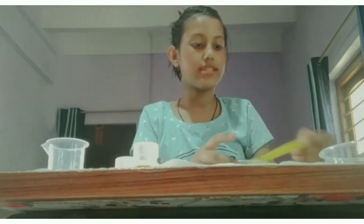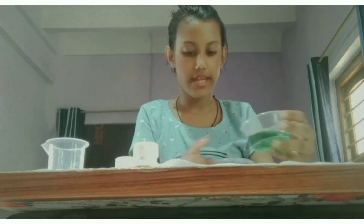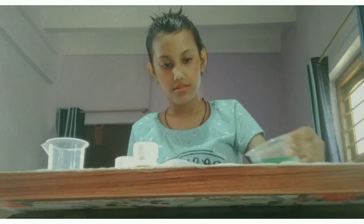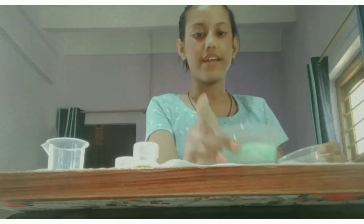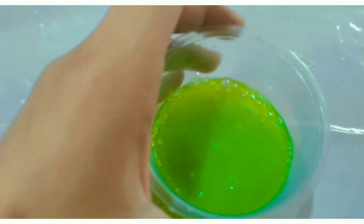After mixing it properly, the fourth step is to add the colored water mixture into the cup with the powders. You can see the observation — it's fizzy! Some bubbles are appearing, you can see how it's happening. It's totally green in color.